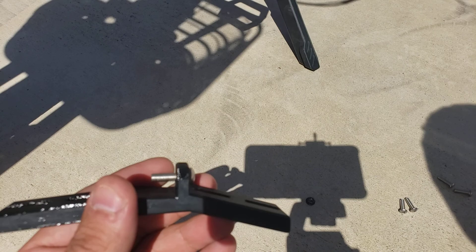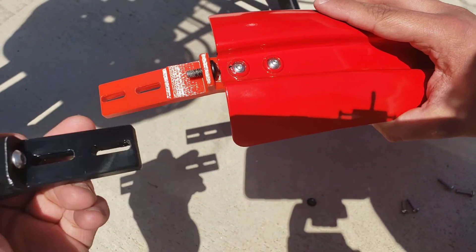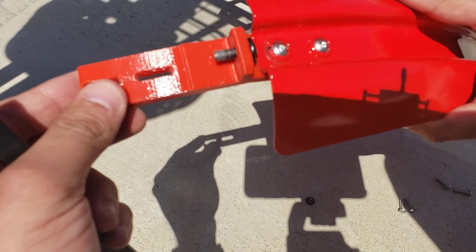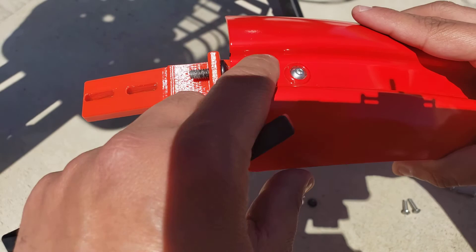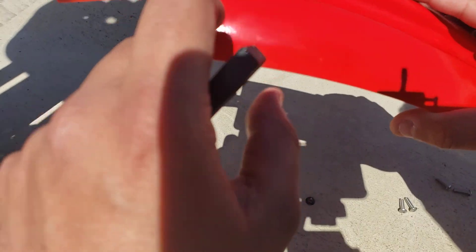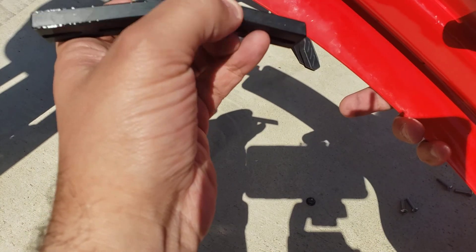My fender is red because I wanted to match my bike, but the kit you'll get will be black. I also have a different screw here because I cross-threaded mine while inventing this and had to drill and tap to make a bigger hole.